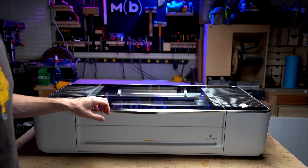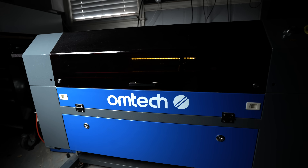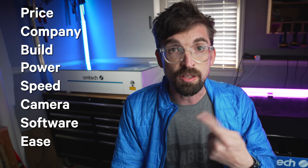You've got machines like the higher-priced Glowforge, you have the Gweek Cloud, which is actually super similar to this machine. And at this price point, there's also a more industrial-style 60-watt CO2 machine that comes in at about the same price as the Polar. So what we're going to do is see how this machine stacks up to the competition.